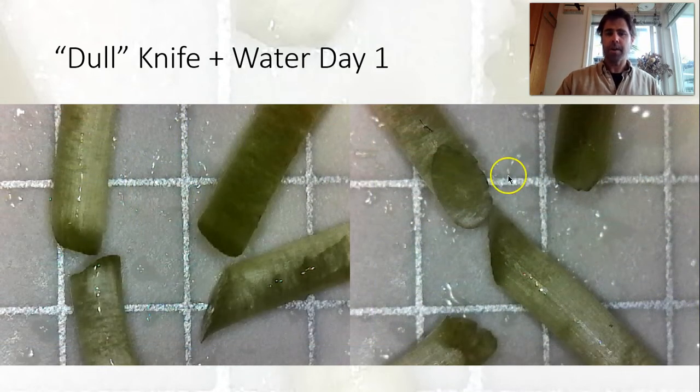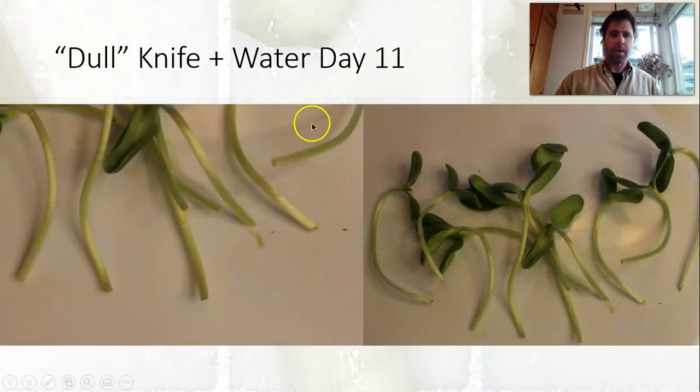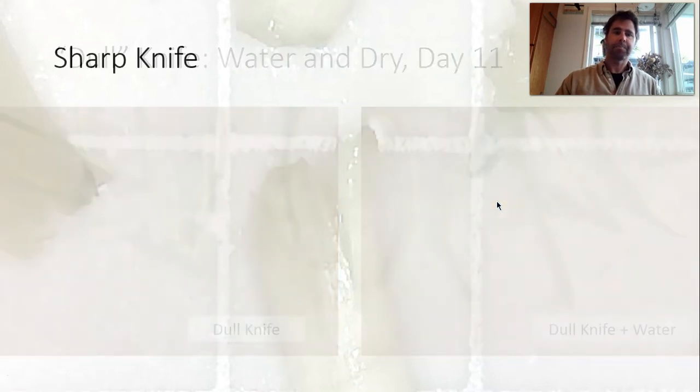Looking at the dull knife with water, you get a really good look — there are some really nice clean cuts here, though also a little bit of tearing. On day six just a little bit of browning, not too bad. On day eleven we're not seeing too much change either. You can see day eleven we still have some pretty nice looking shoots stored in the fridge in a zip-lock bag, somewhat how they would be stored commercially. Comparing day eleven dry versus water, the water might be a little better but it's just a slight difference.